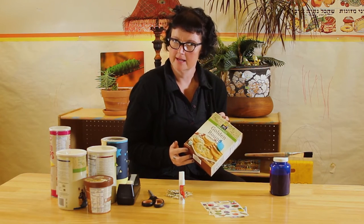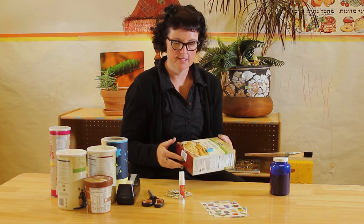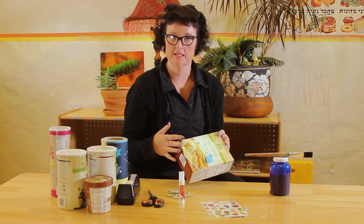We eat food every day, tons of food, and what happens to all of these containers? We hopefully put them in recycling, but you could also take this opportunity to create your own tzedakah box for your child at home and take a little bit out of recycling and bring it back to the world.